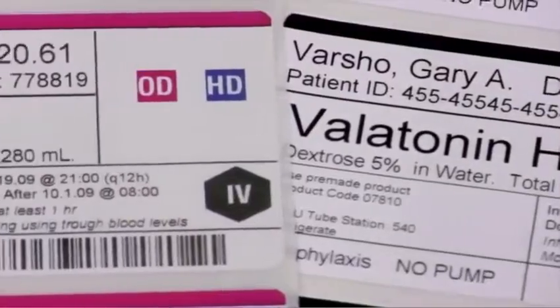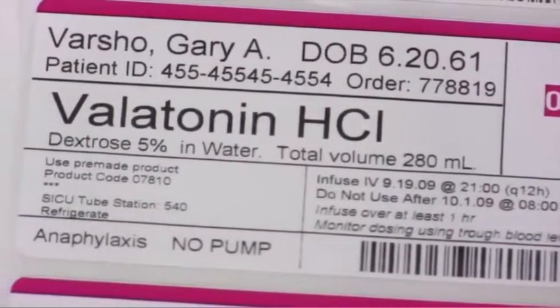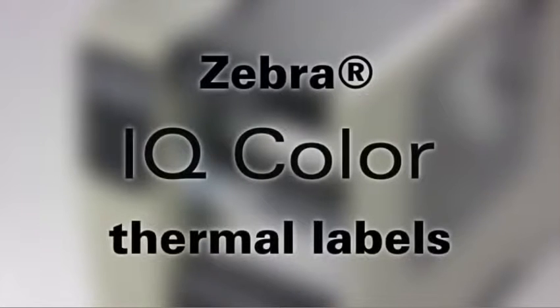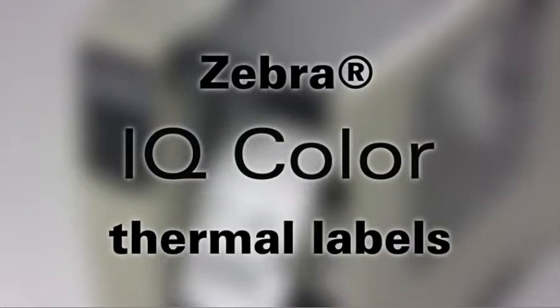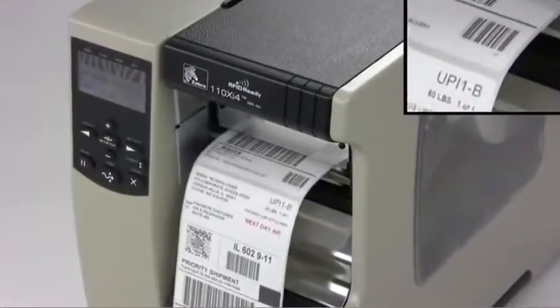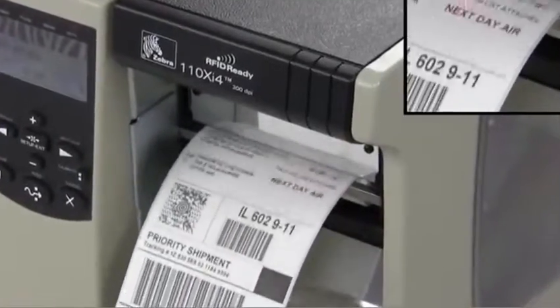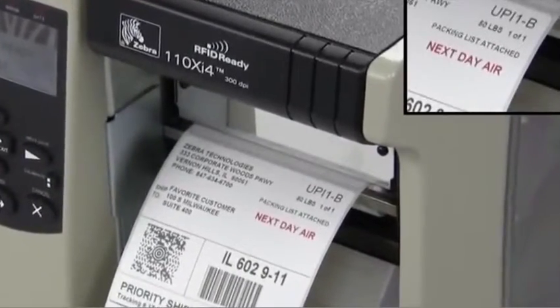If you could print color on demand, you could add visual cues to your labels. Now you can, introducing IQ Color Thermal Labels only from Zebra. With IQ Color Direct Thermal Ink technology, it's easy to print color on demand using any existing Zebra thermal printer.